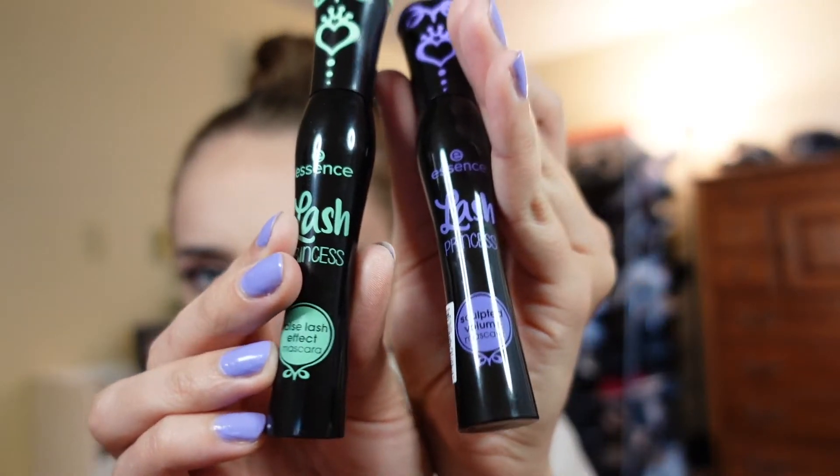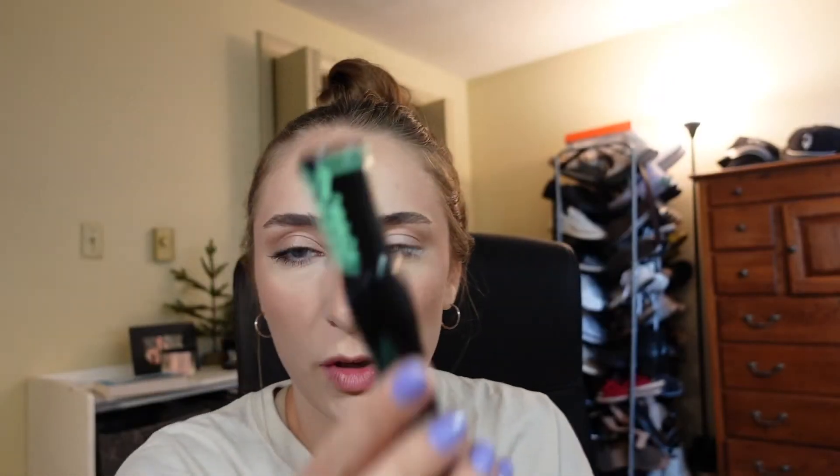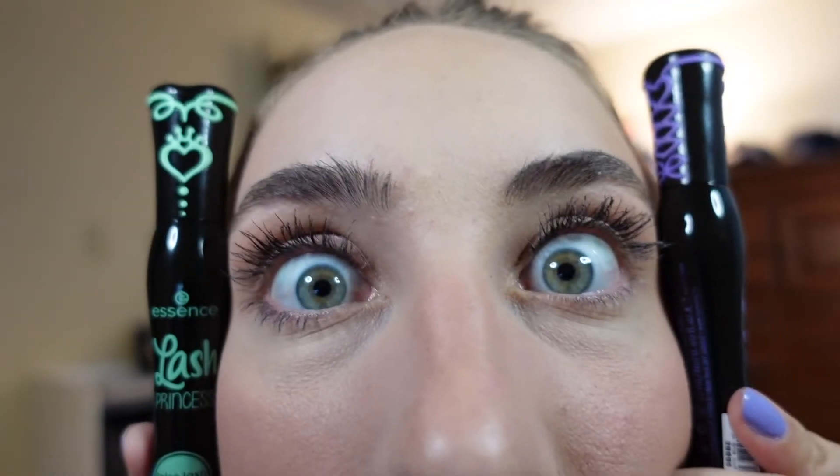Now we're gonna try the Lash Princess False Lash Effect — this is the one people have been raving about on TikTok. Nothing crazy about the brush tip, looks pretty standard. Overall thoughts: it definitely lengthened my eyelashes, the primer helped, but it's a little clumpy. This is a pretty dramatic lash — I'm used to the L'Oreal Telescopic which is more of a lengthening lash, and this is volumizing. The sculpted volume mascara is the purple one. I think I would like them more without the lash primer honestly — there are just so many variables.